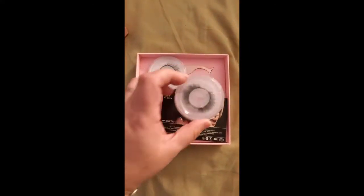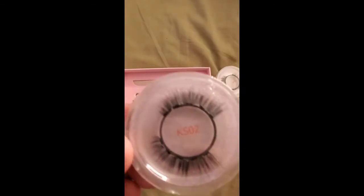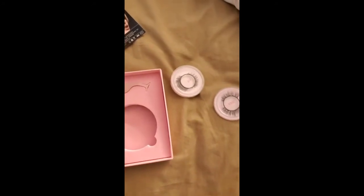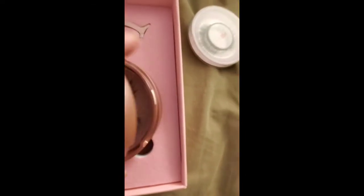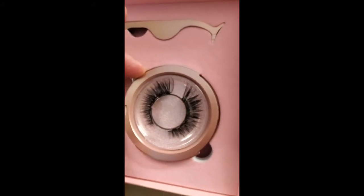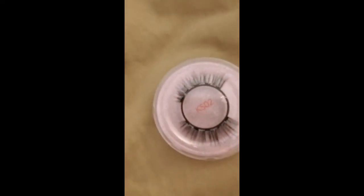I got the ones from Amazon — these come with one, two, three — those are my favorites — and four, oh those are cute too, I didn't even notice those! Then it comes with the glue and with some applicators. So these are the ones from Amazon, they're cute, huh?